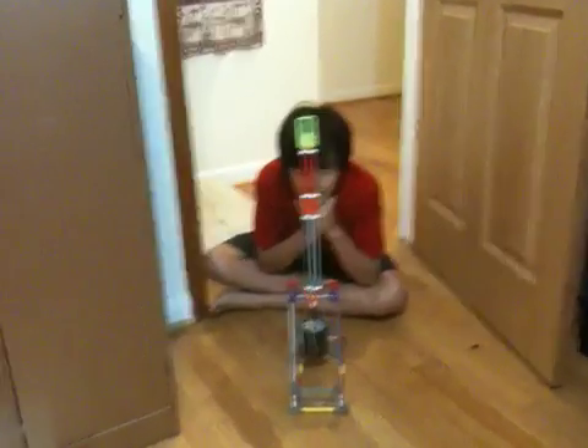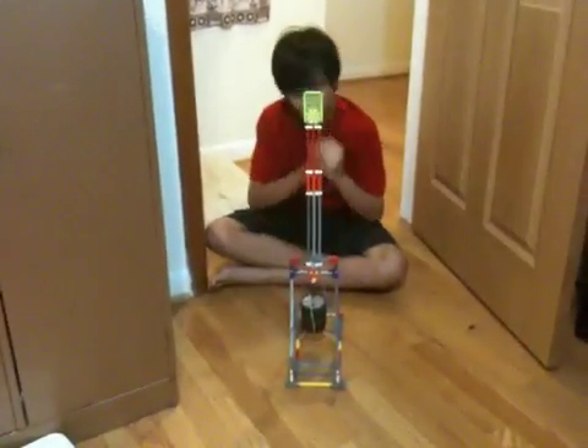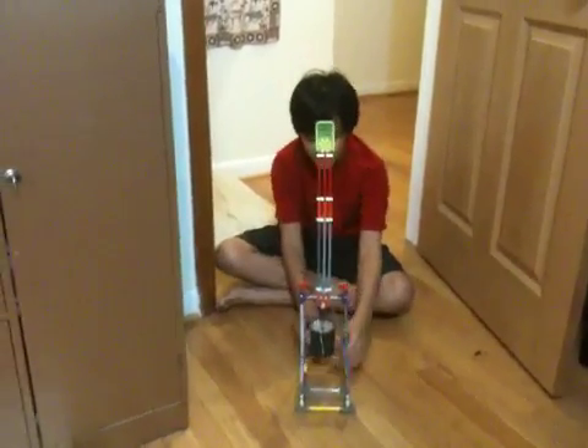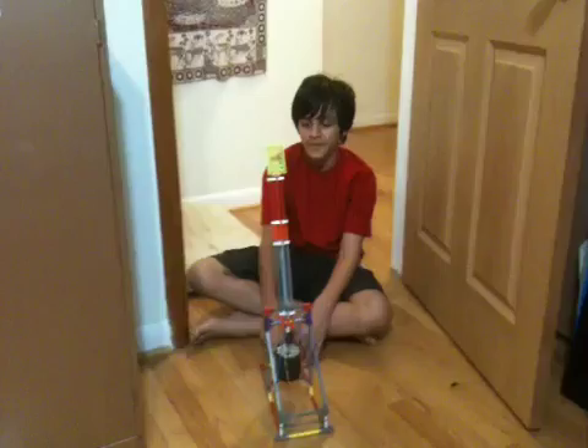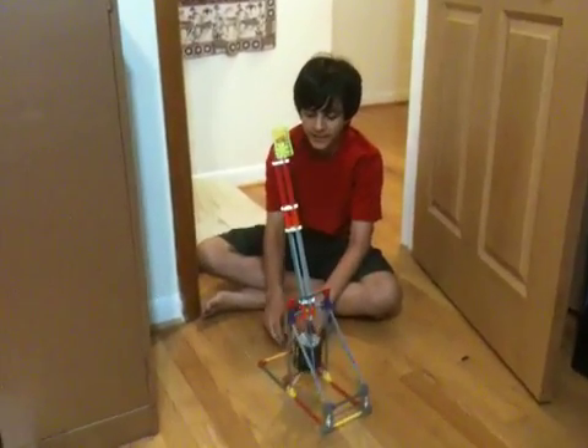Okay, one more of Nikhil's Konex inventions. Go ahead, what is it? It's a catapult, or trebuchet — I'm not sure what the difference is — but it's made out of Konex.